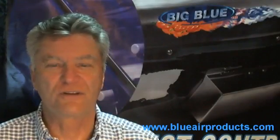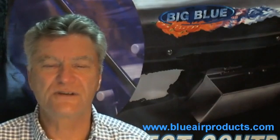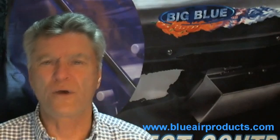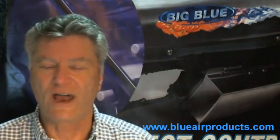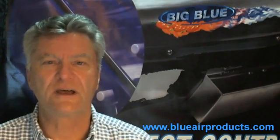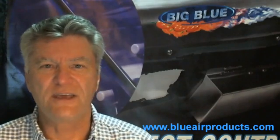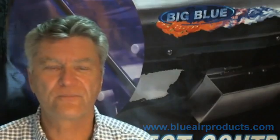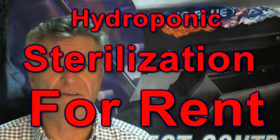I've been doing this for over 10 years. One time while I was out on the Oregon coast, I visited a dealer of ours who bought an inordinate amount of Big Blues for the size of his town and the area. I had to discover what it was that was prompting all of these sales. He told me that he was renting out Big Blues to his customers to sterilize their grow space between harvest and planting.